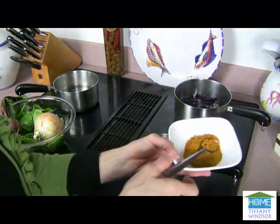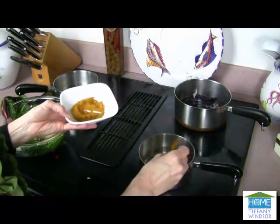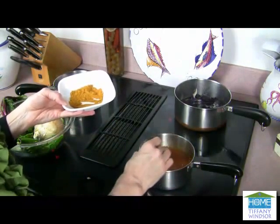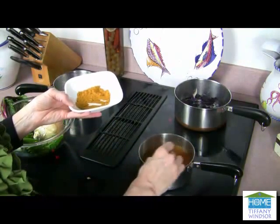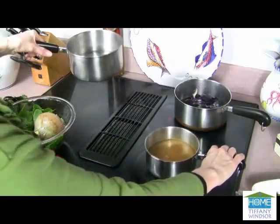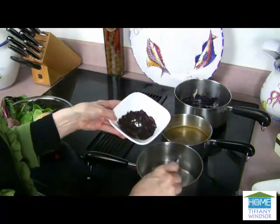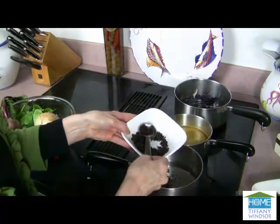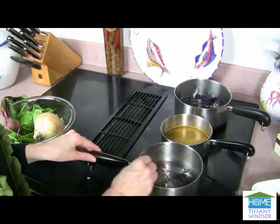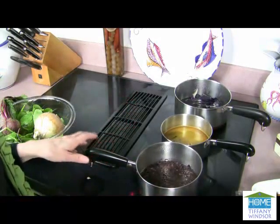When you're working with turmeric, be really careful because it's a really strong dye color. This is all natural, but it's very, very strong. So be sure that you protect your sink and any clothing that you're wearing. You're going to get a great color from the turmeric. The alkanet is a beautiful, natural red dye.